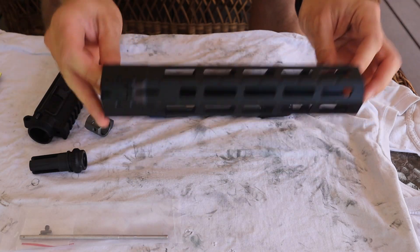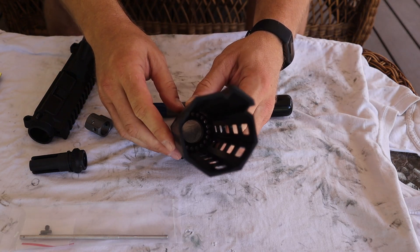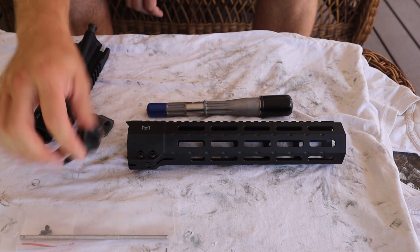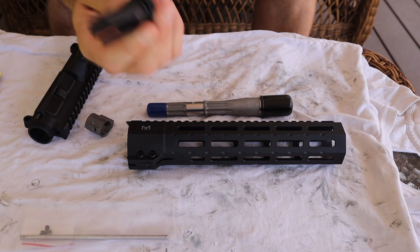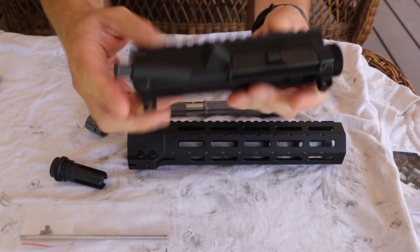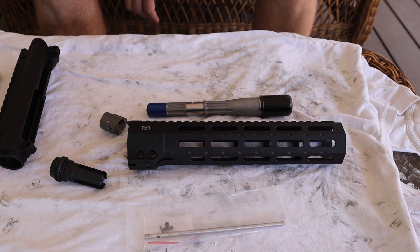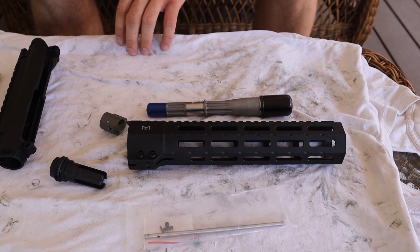Other interesting components: I'm going to be using the Midwest SP handguard, which is very large in the middle, allowing it to fit over the suppressor. I have the AAC 51T mount, which will host my AAC 762-SDN6. Then just a standard Aero upper — nothing special, 100% mil-spec. The bolt carrier group is just a standard Toolcraft mil-spec BCG, and whatever charging handle I have laying around. So those are the other components in the build — let's get to assembling it.